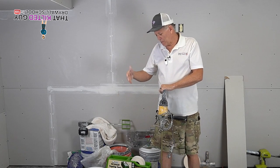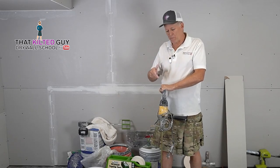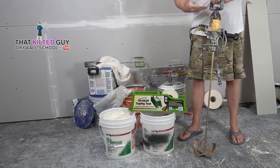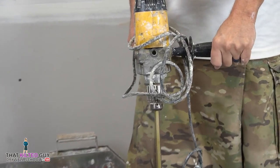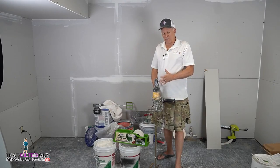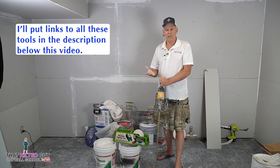Anytime you're mixing up a bucket of mud like we're going to do right here, generally, if you're going to do very much, you need one of this setup. This is a pro-level setup. It's a really heavy-duty, slow-turning, half-inch drill with a T-handle, because if you don't have this, it can break your wrist, literally. If you tried to hold it like this, it'll twist so hard, it could hurt you.